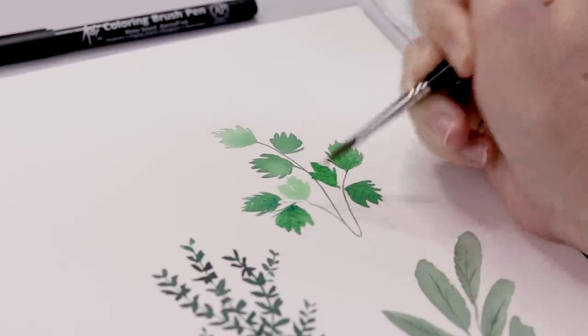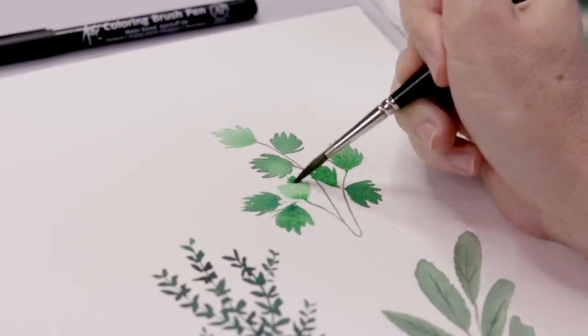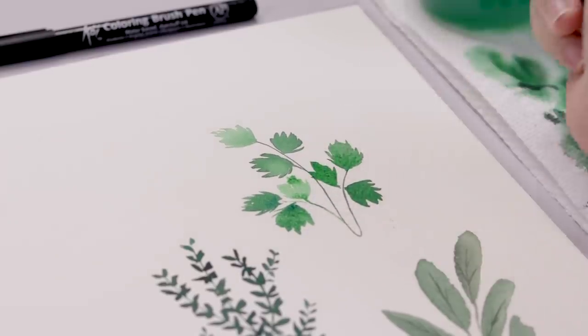The parsley is definitely fun to paint, and I think it wouldn't be hard to vary this to create cilantro since it also has sort of shaggy looking leaves — you could just change it slightly and change the color.